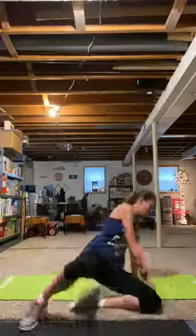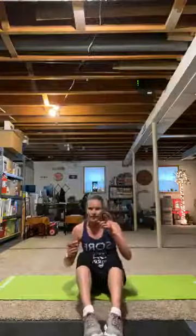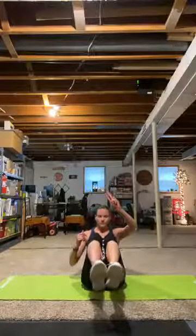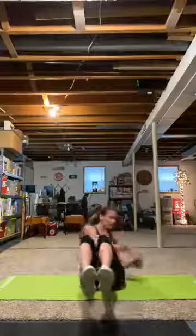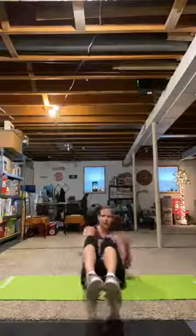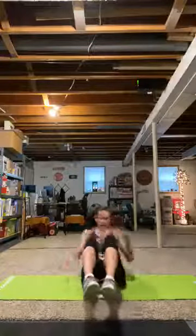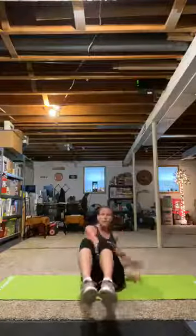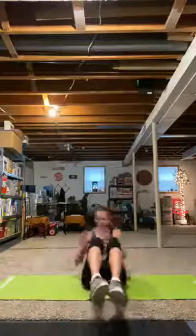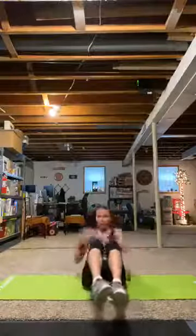Let's hit those abs hard. Russian twist — big twist. Really feel that core working. Not only are you twisting, but if you're holding your feet up, you're making it extra hard.